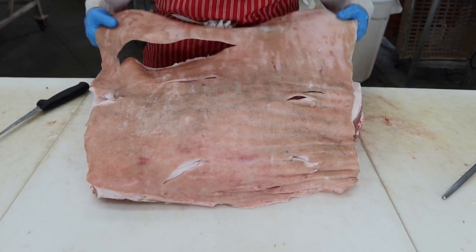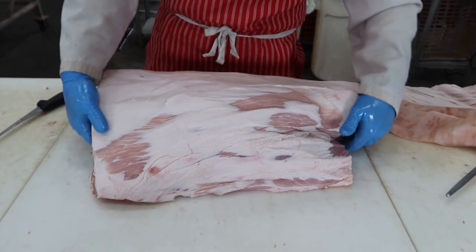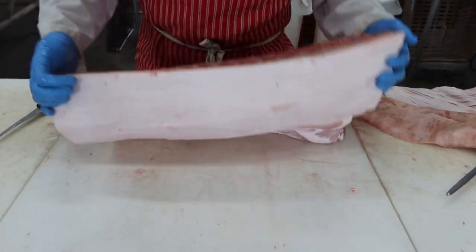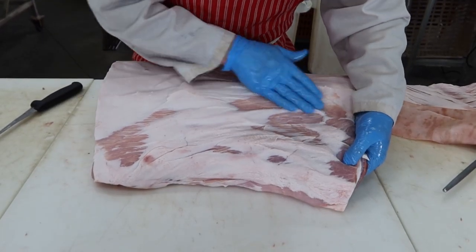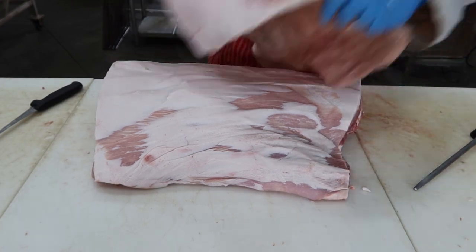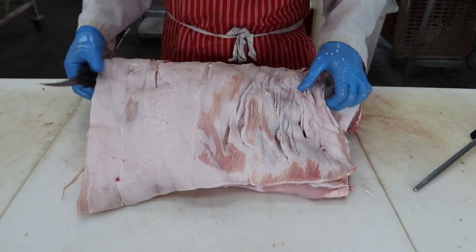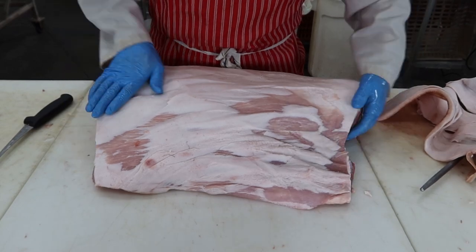A couple of holes poked in there — I wouldn't be able to make a football out of this one — but we got the skin off the pig. Fairly lean little guy. If you mark into the meat a little bit, I ended up taking a little bit too much fat off over here, but that's okay. You could scrape that off if you wanted to. Save it for sausage. There it is all skinned up.